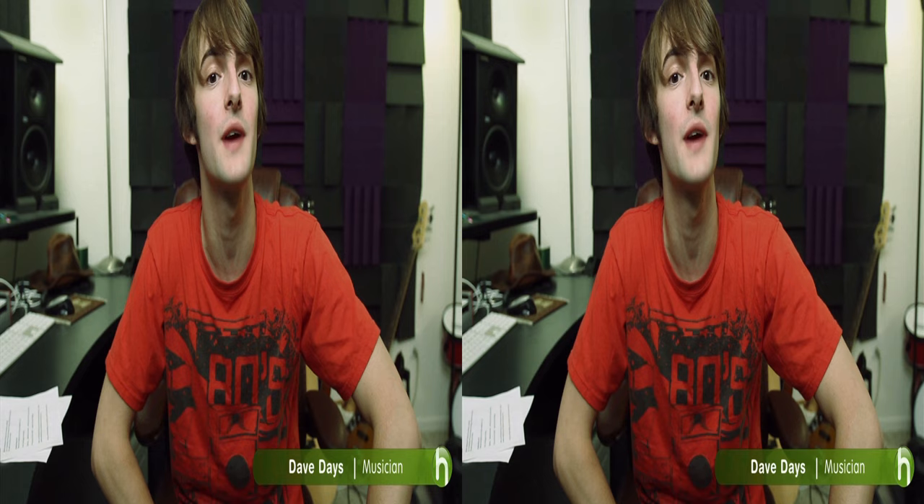Hey guys, Dave Days here. Today I'm going to show you guys how to make a 3D video with you and your friends. So grab your friends. Things you are going to need are a 3D camera and friends. Once you've got your friends and your camera, you're ready to start filming your 3D video.